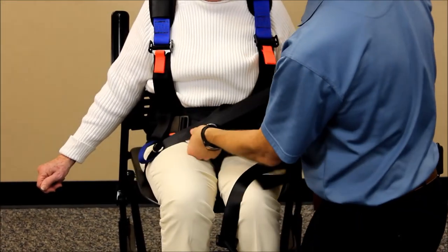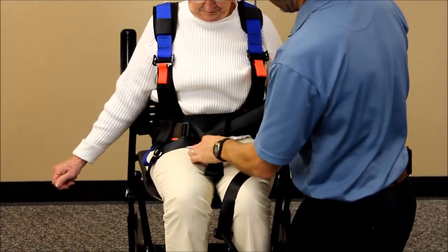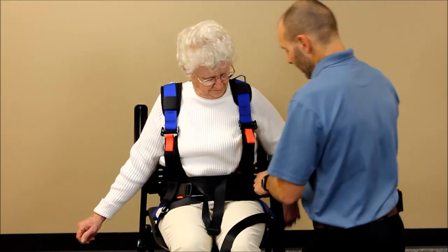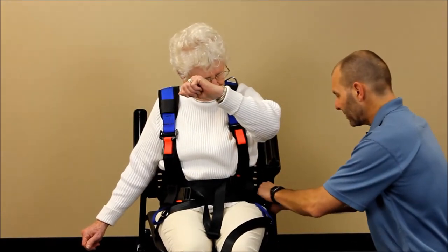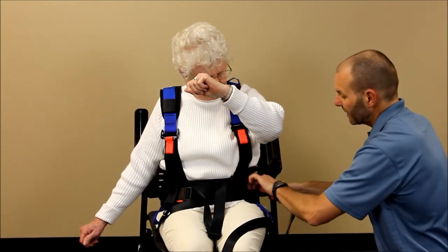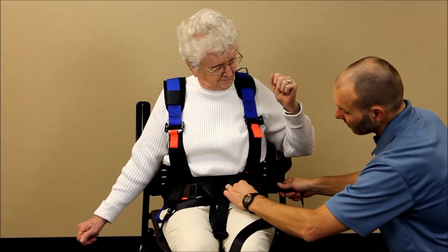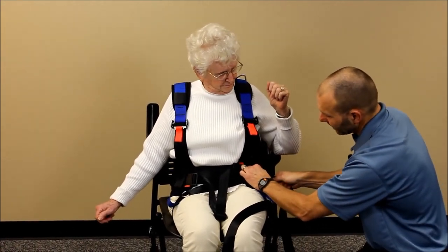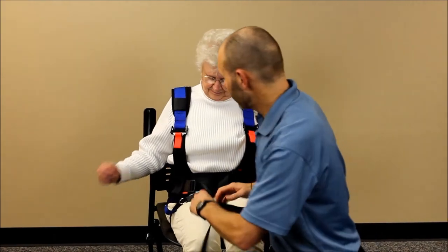The straps are going to criss-cross in front of the patient. Pull them out so you can access them later to tighten, then clip them behind the patient into the side clips. As you tighten, really take up the slack by pulling on the webbing and feeding it through as you tighten.